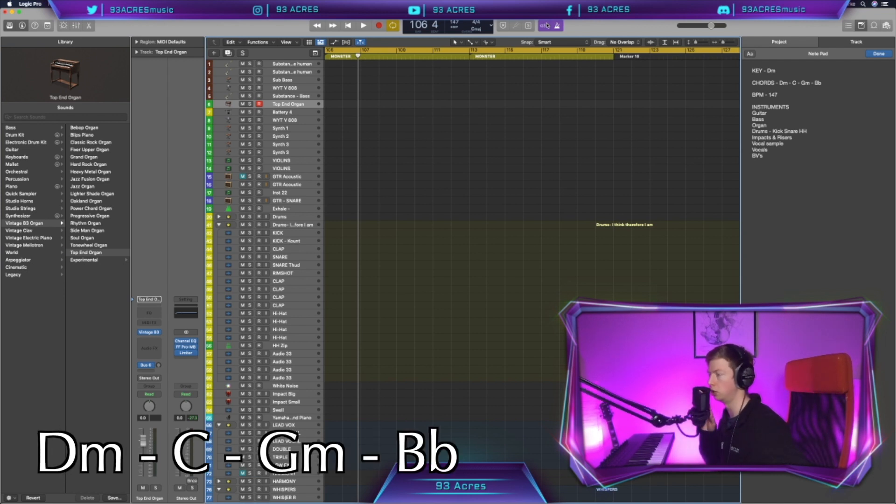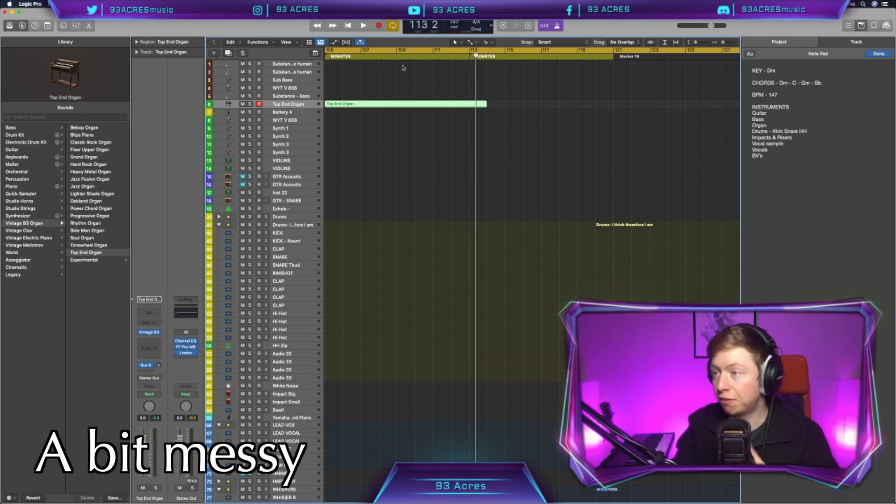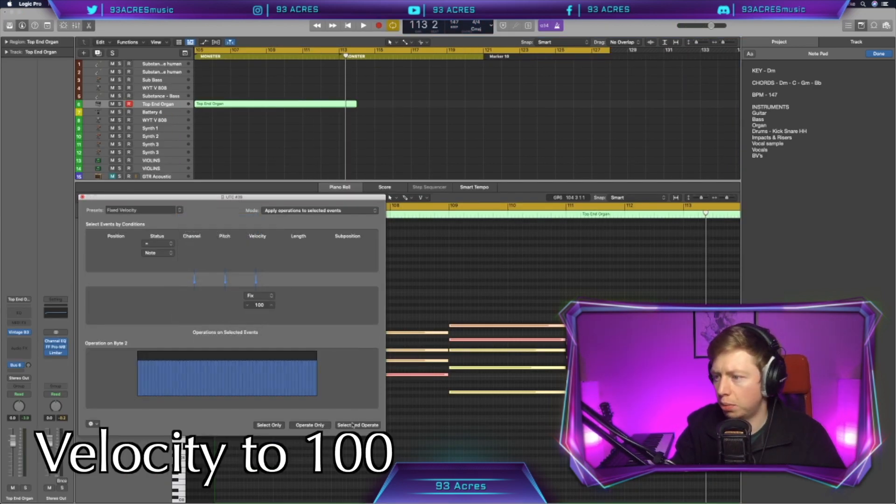We're just going with the chords: D minor, C, G minor, B flat. I played that pretty messily, but we can fix it. Fixed velocity — select all and normalize to a hundred.